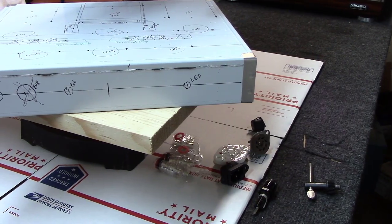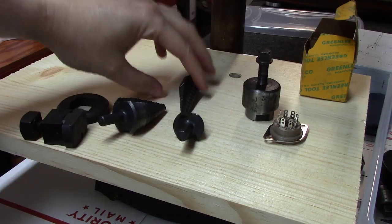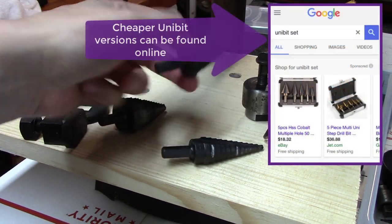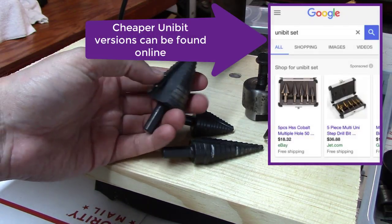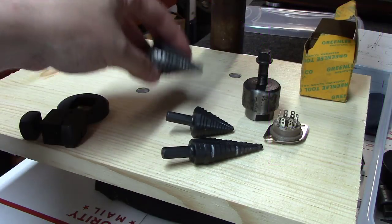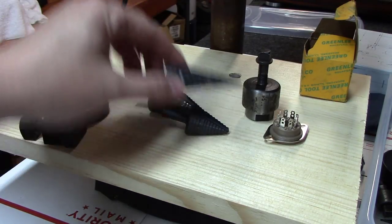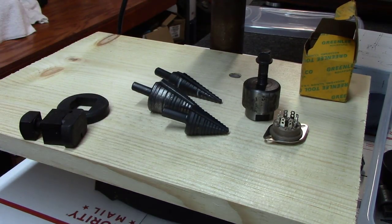Along with normal drill bits, we'll also be using what I call step-up bits — electricians call them knockout bits or something. They basically gradually step up in diameter as you use them. We'll be using those to make holes larger than you'd get with a standard half-inch drill bit.